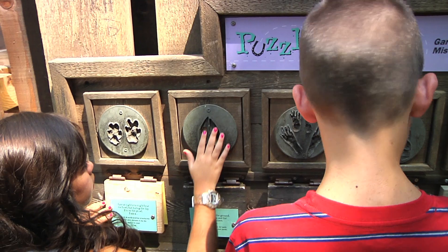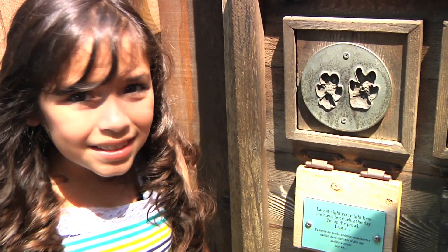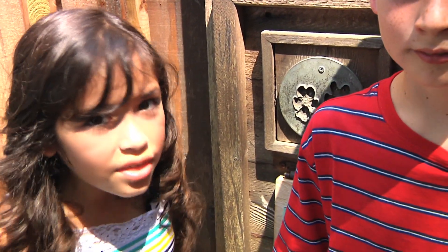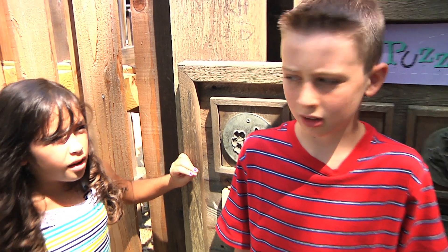But did you know that in addition to finding tracks, you can also collect tracks? What? You can do that? Thinking that would destroy them? Yeah, how do you expect us to collect them? Simple! We're going to make a cast! Huh?